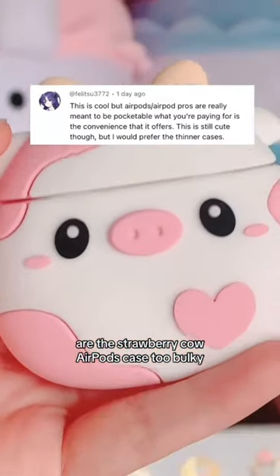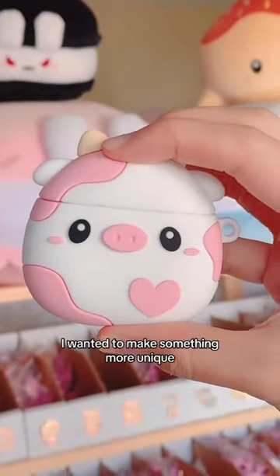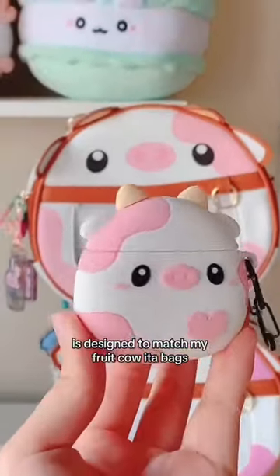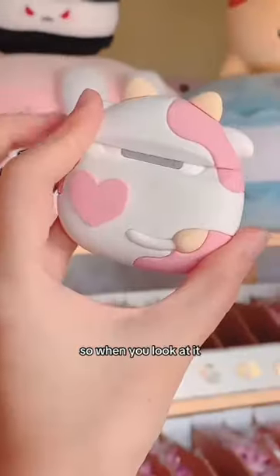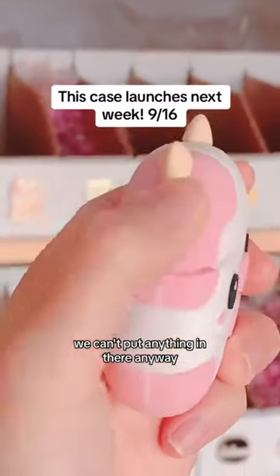Is this strawberry cow AirPods case too bulky? Although I could have just designed a simple printed AirPods case, I wanted to make something more unique. This custom shaped AirPods case is designed to match my fruit cow eata bags, so when you look at it, you know it's a fluffy product. Plus, as someone who wears women's jeans, we can't fit anything in there anyway.